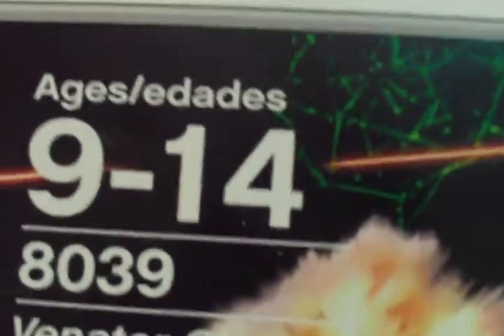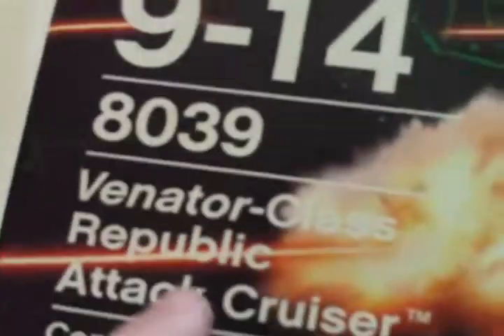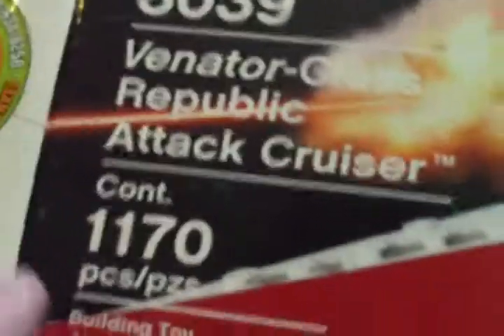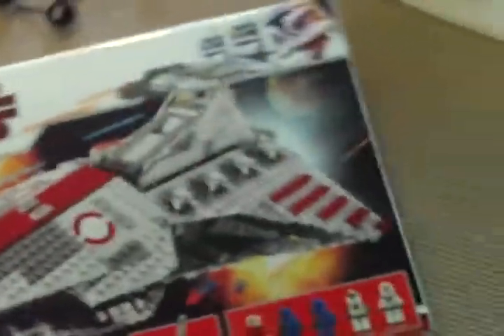It's ages 9 to 14 — never follow the ages, because it doesn't matter. It's the Venture Class Republic Attack Cruiser, 1,170 pieces. The minifigures are Chancellor Palpatine, which I'm pretty sure you can only get in this set.